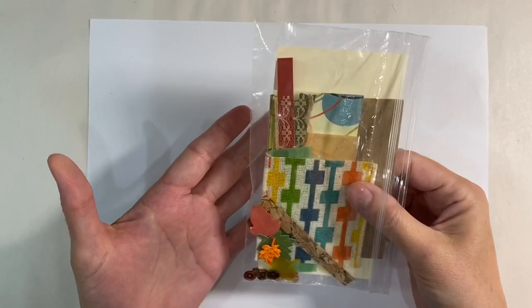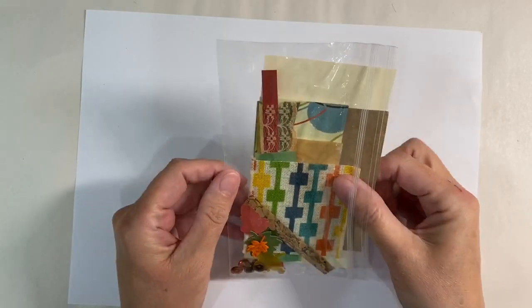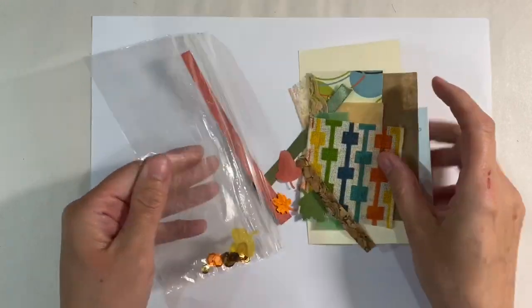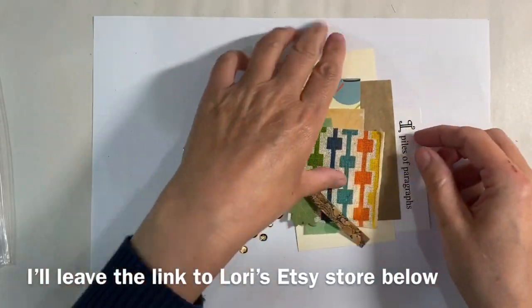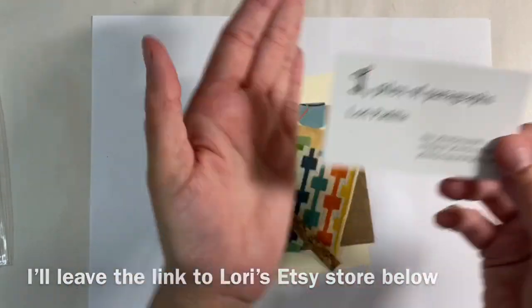I've just received the Tag of the Month kit from Laurie Padilla of Piles of Paragraphs. This is the September Tag of the Month kit, so let's just open it out and see what's inside. Here's Laurie's business card.